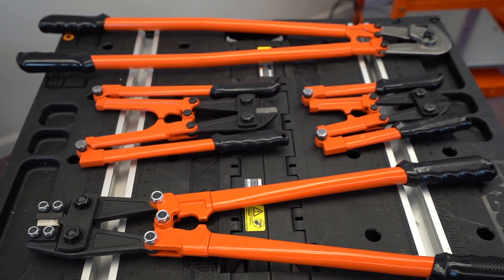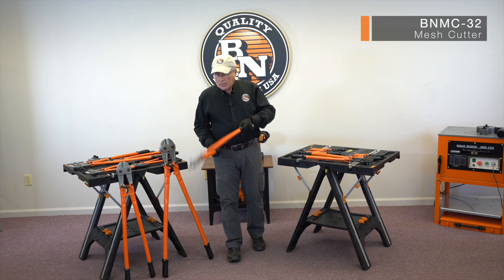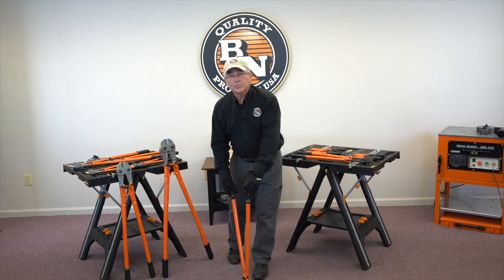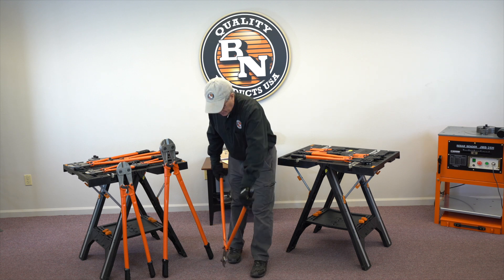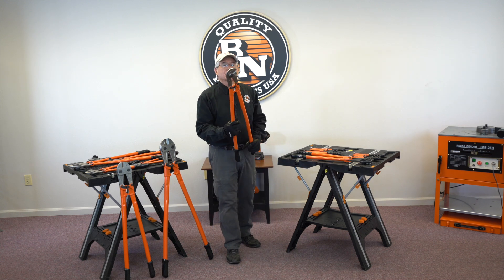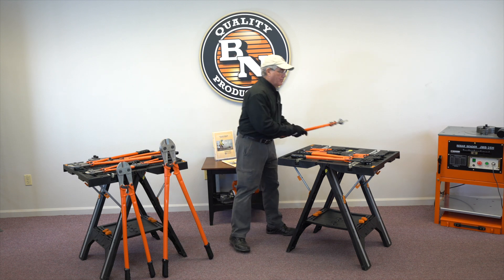Now we've added some other bolt cutters — for example, cutting wire mesh. This is a great tool where if you're having to trim off wire mesh on your concrete job, say a driveway or what have you, you can just slide the tip right underneath, hook the mesh, close the jaws, and you cut it. It's a great tool, and much less cost than the competition.